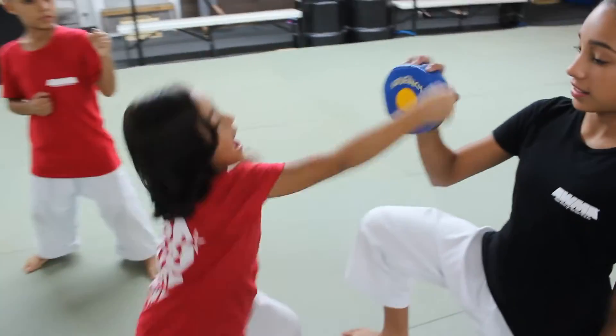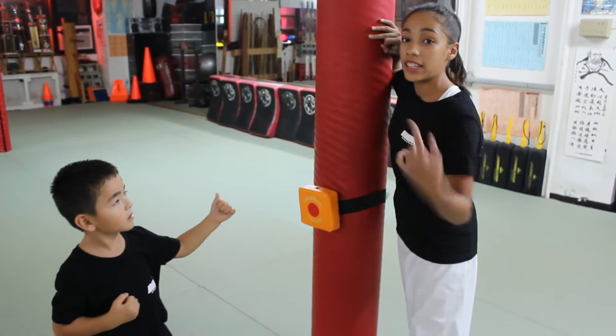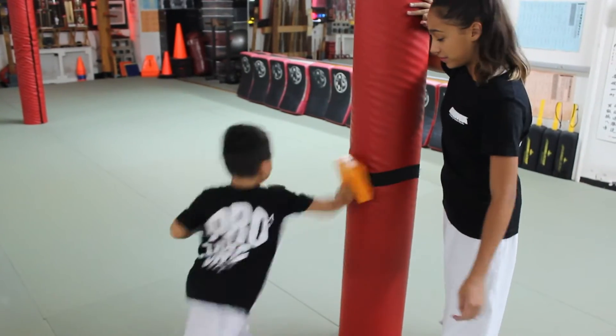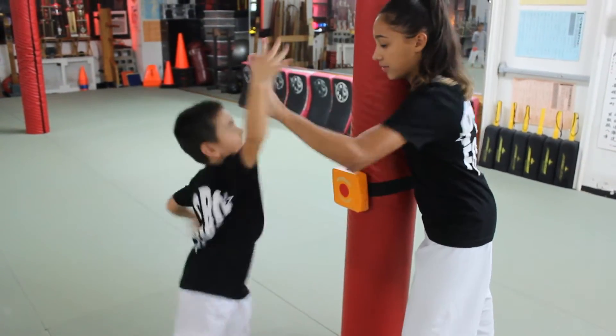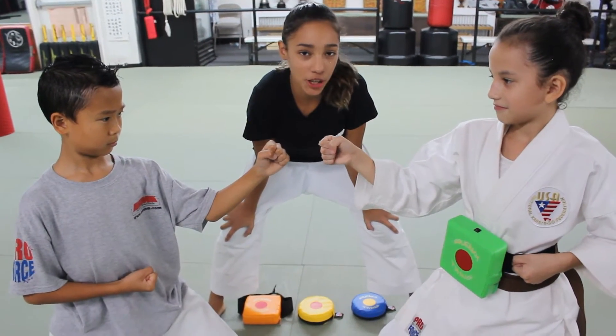This is the squeaky thing and my brother and sister both love hitting this. The squeaky thing can also attach to objects when you don't have someone to hold it. Another great idea for the squeaky thing — use it on your partners.